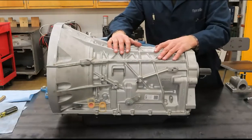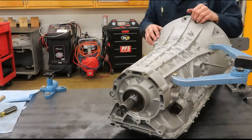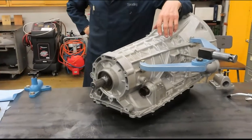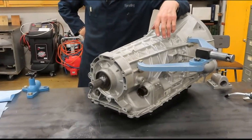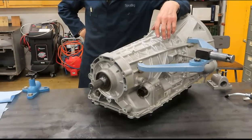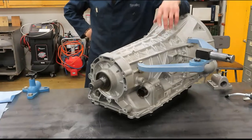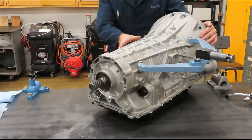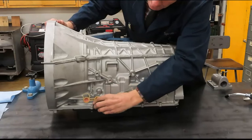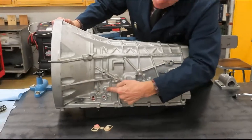If this transmission loses power — here's the big connector — if it loses power, you are in park or neutral. There is no default or fail-safe mode. If the solenoids don't have any power, they are closed and will not pass fluid. There is a line pressure port — here's where the cooler lines hook up — and right here's the line pressure port, where you can hook up your hydraulic gauge and read hydraulic pressures.